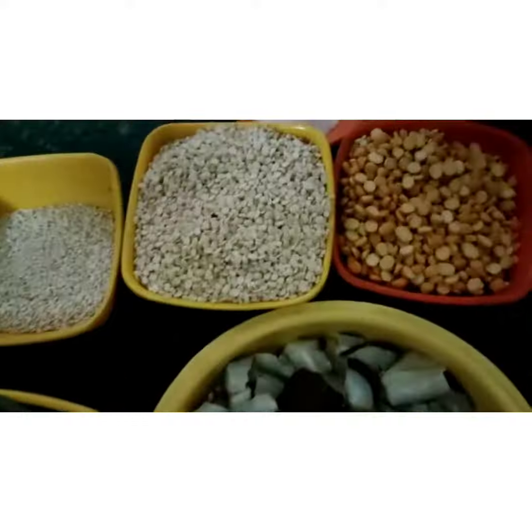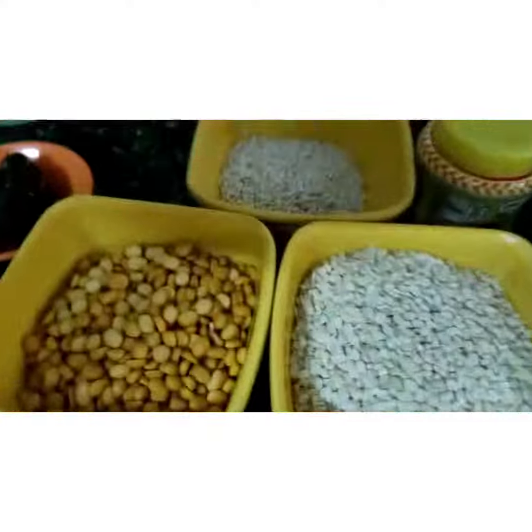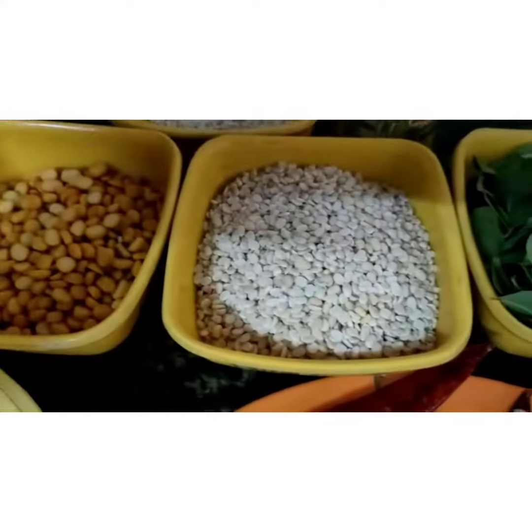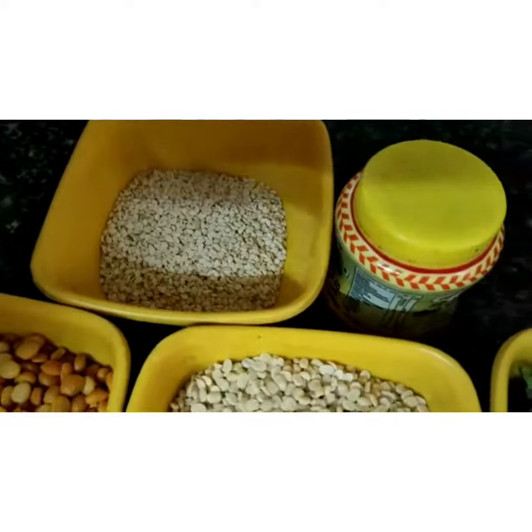You have to dry roast one by one and make a powder. For coconut powder, you need half cup channa dal, half cup ullud dal, and a quarter cup white teal or black teal.